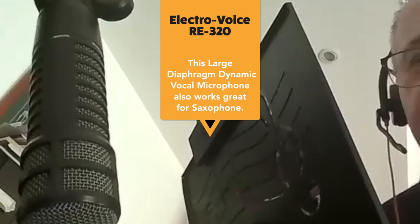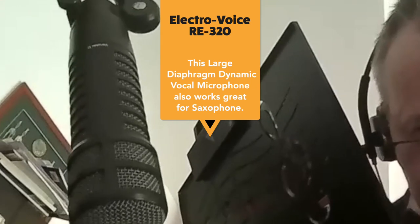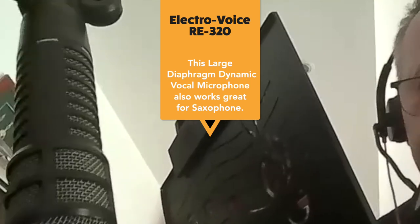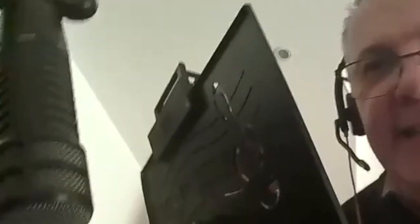I came to that microphone because I bought a saxophone directly from Andy Shepherd. I met him in the studio in 2016 and he said if you go live you need the RE20. The RE320 is maybe a little bit less precise — I'm not sure — but it's half the price and it doesn't make a big difference for me, though it probably does for a professional like Andy.